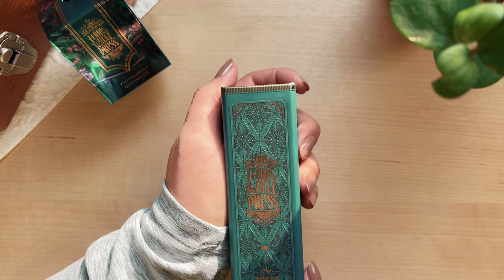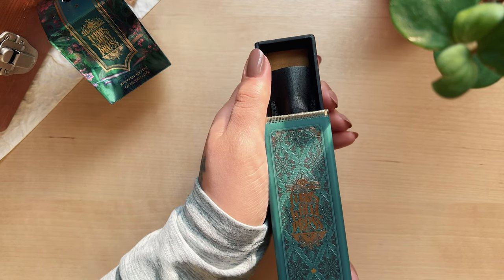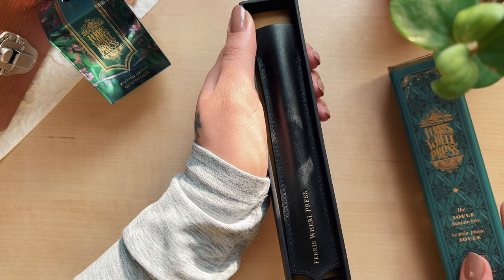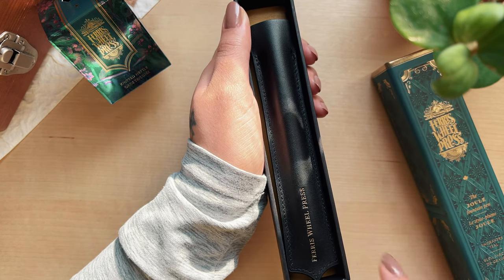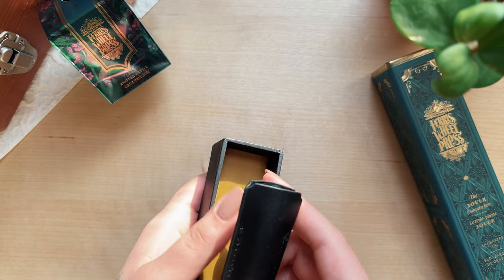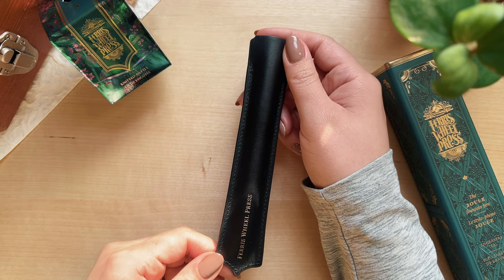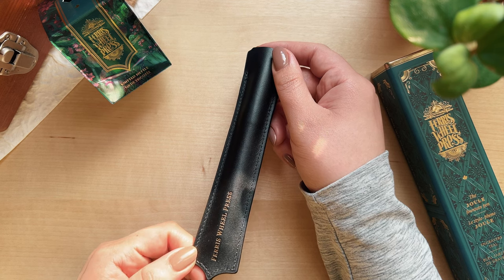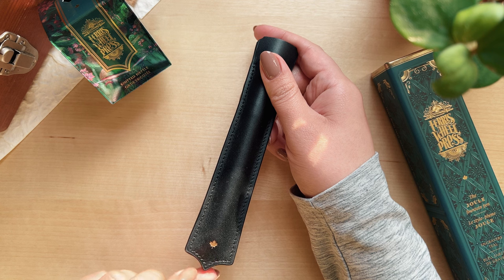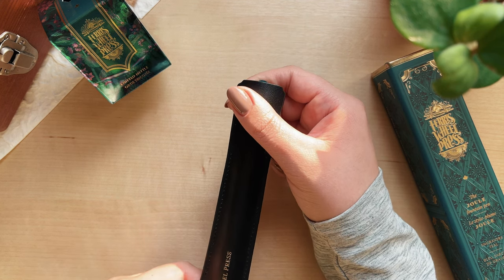This pen is really secure in the box so it doesn't slide out easily, which is a good thing. Inside you will find a leather sleeve that holds the pen, and you can use it later on to store the pen as well. It has their Ferris Wheel Press logo and it's just so beautiful. I love the detail they put into their packaging — it also has the cutest little Canadian leaf. Oh my goodness, this pen is gorgeous.